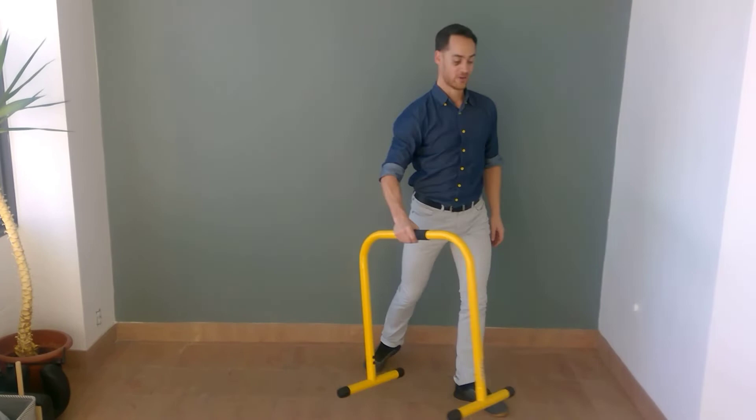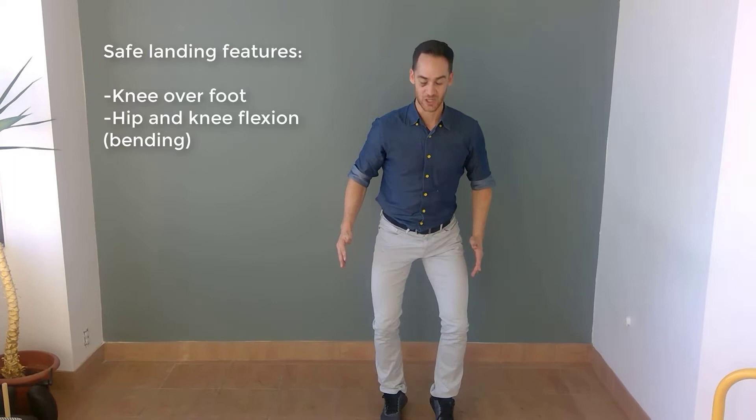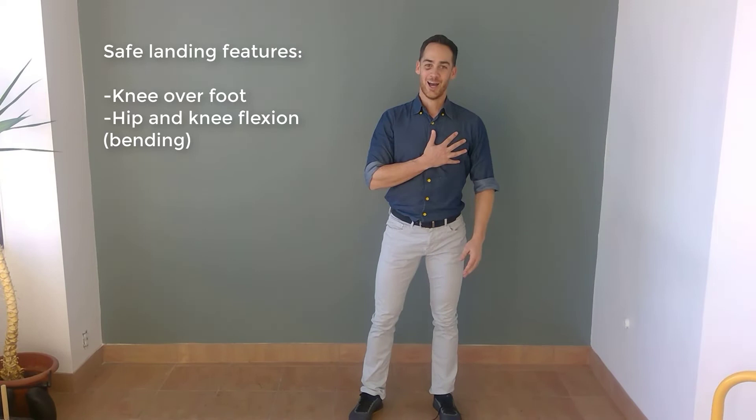Last but certainly not least for motor control, we're going to do bounding. Bounding is one-legged jumping. Landing on one leg is riskier than landing on two legs, but it's still something that a lot of players do, so training that motor pattern is helpful. Bounding is one-legged skipping, and it helps train good motor patterning. Land with your knee over your foot — no valgus position on your landing. 30 seconds, two sets.